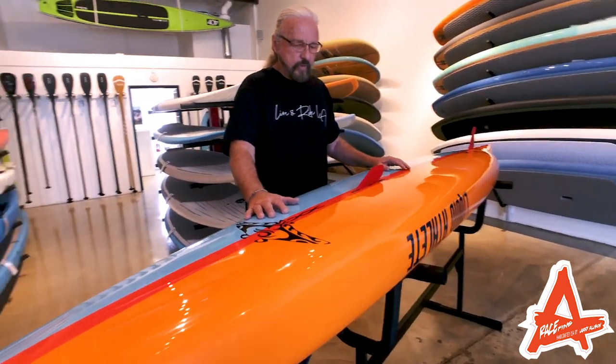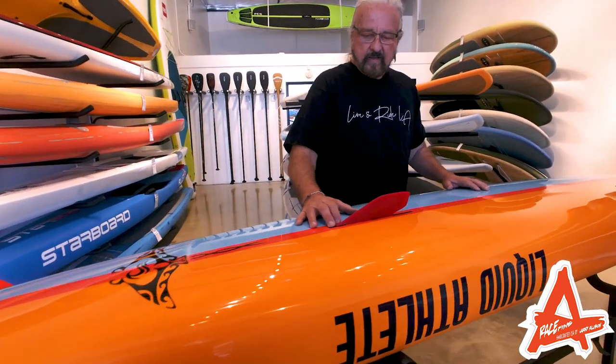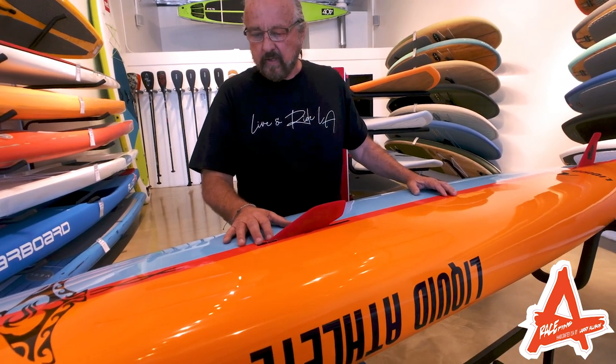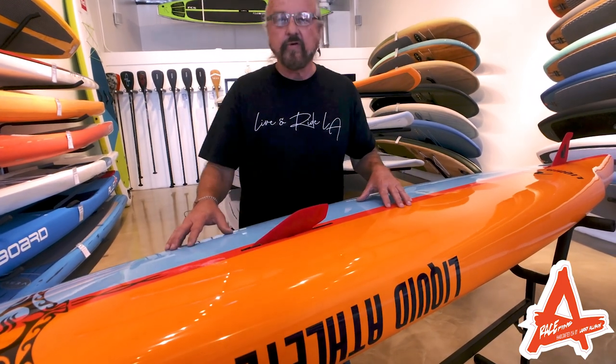The unique thing about this board is it's the first of its kind that offers a ventral assist. The ventral in a prone board isn't like what you get in a stand-up board. What happens with the ventral fin in a prone board is that it gives you more rail-to-rail stability, not so much a tracking issue.